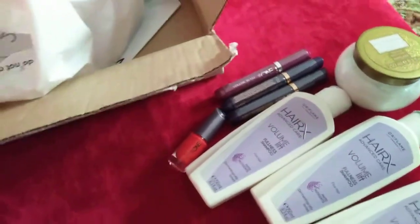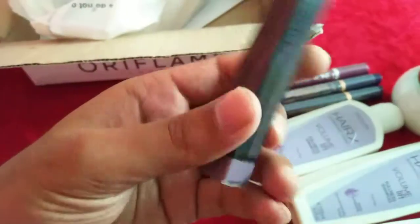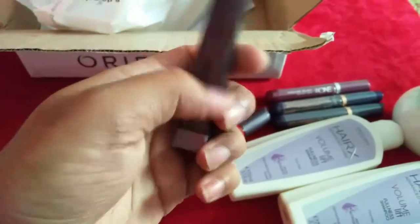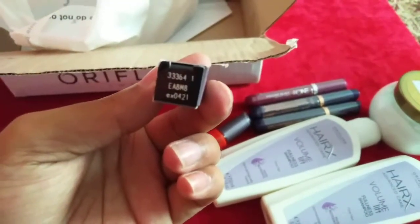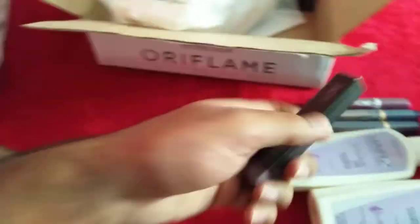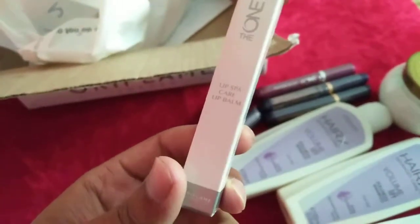Next I have this color from The One Unlimited Lipstick in Super Matte finish. I don't know exactly which shade name this is as it's not mentioned, only the code is — it is 3364. It is a light pink color shade.